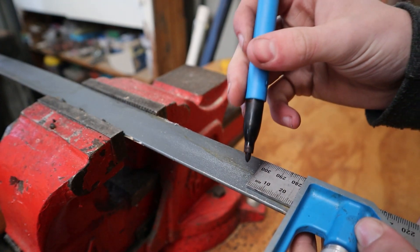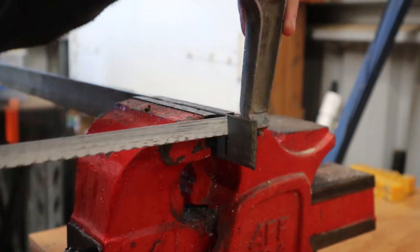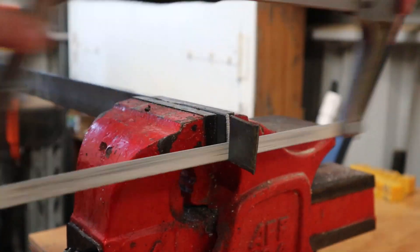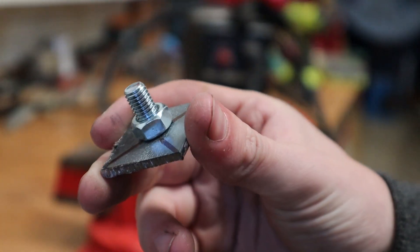The frame didn't come out as square as I would have liked, and I think that's mostly because I was working on two sawhorses, so the frame has a little bit of a rock to it. But that's okay, as I took this into my design and added some adjustable feet so I can make sure the machine is nice and level.